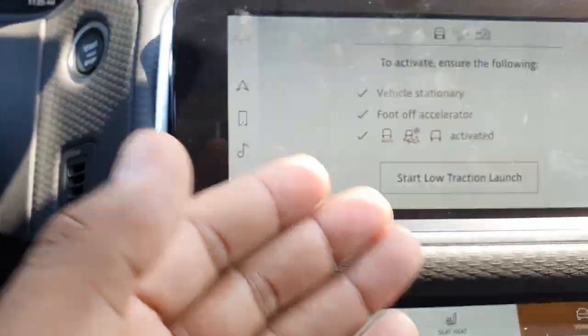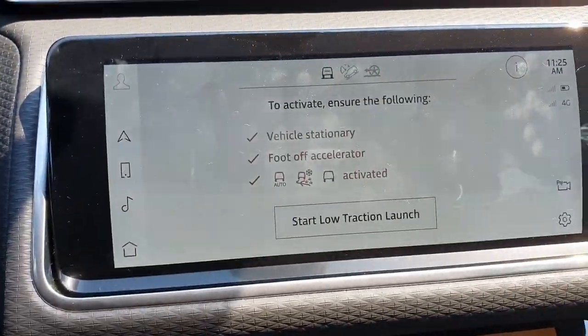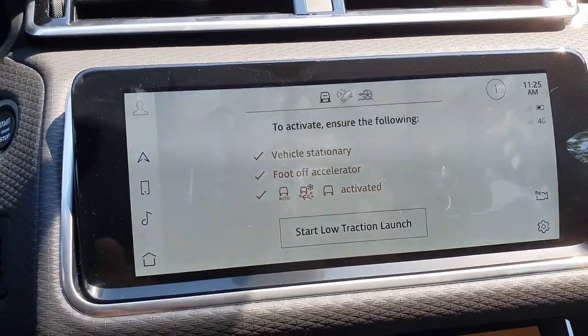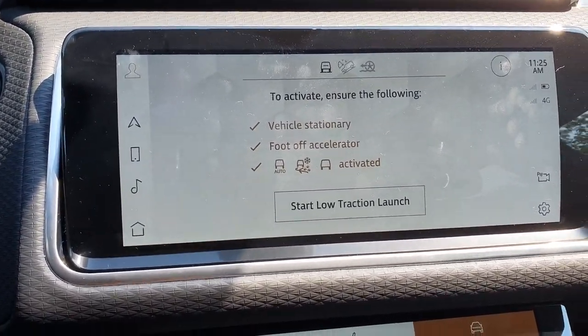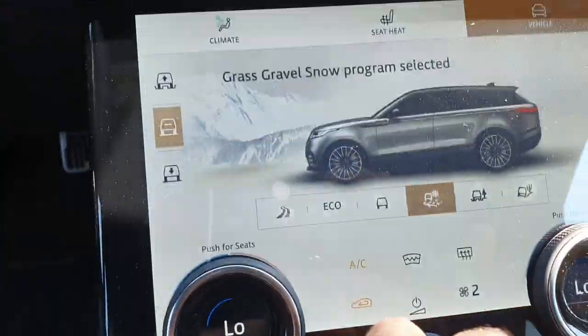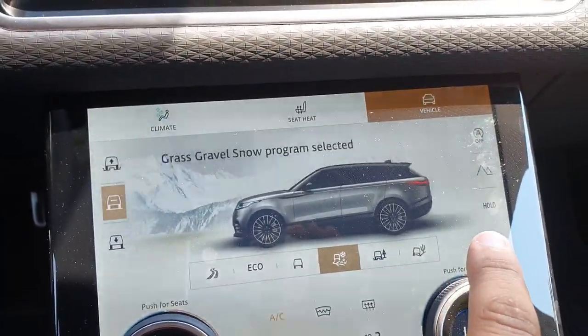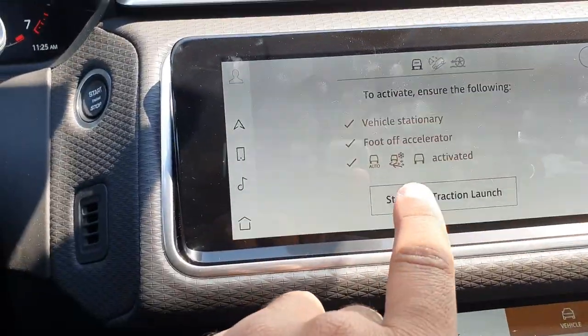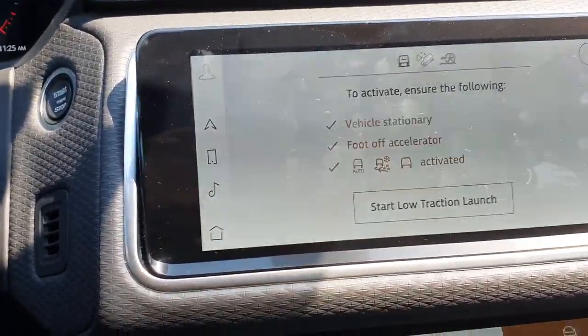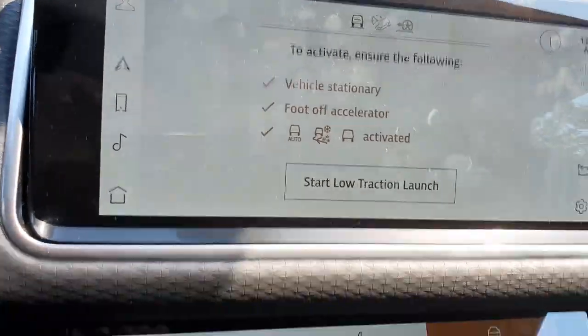Those are the variables that have to be in place in order for this mode to work: the vehicle has to be stationary, foot off the accelerator, and you're in either auto mode — which this car doesn't have — grass, gravel, snow, or comfort. Not mud ruts.